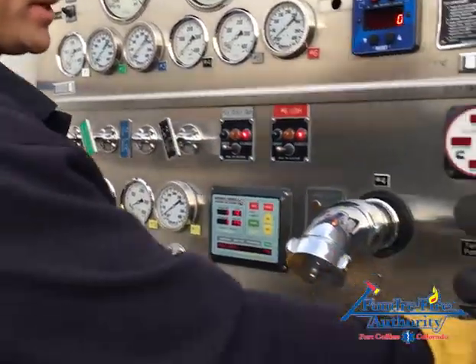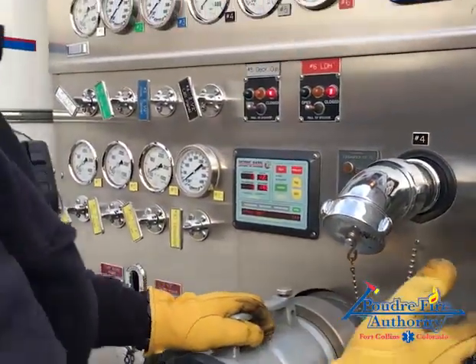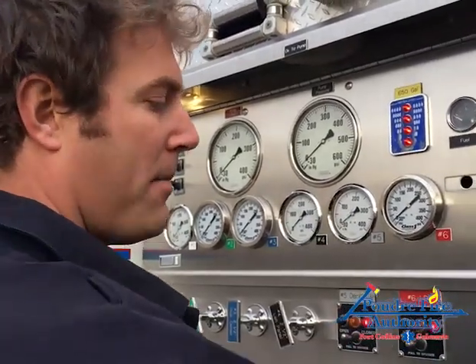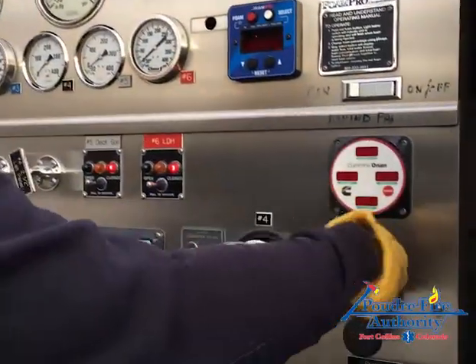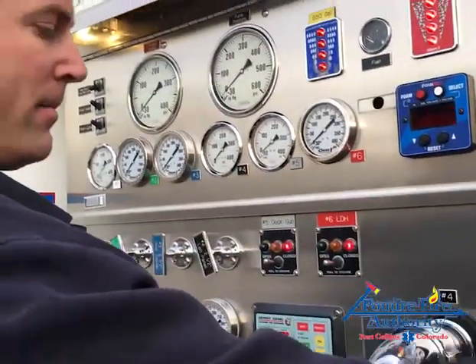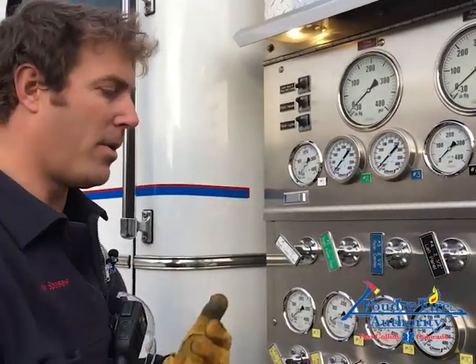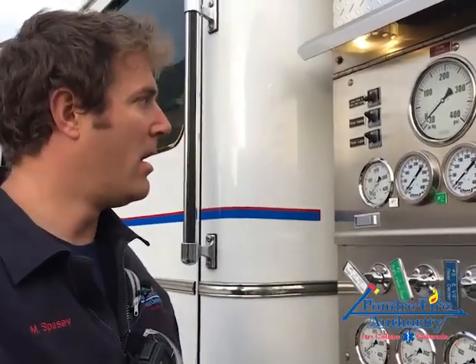Now I'm ready to flood the pump back with water to start the pump check. I'll pull the tank to pump valve — I can hear water going into the pump. I also need to allow air to escape as I fill it, so I'll open up the tank fill. That allows the pump to fill while letting air out the top. I'll go around and do a couple of things, let the pump refill, then engage the pump and start with the governor check.